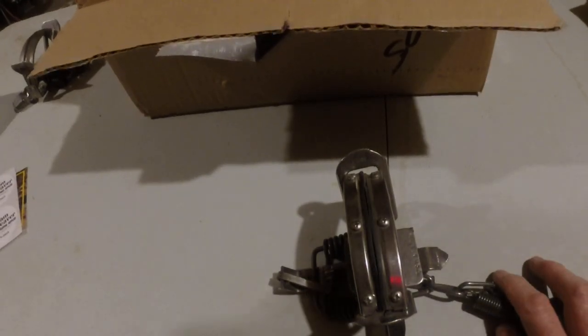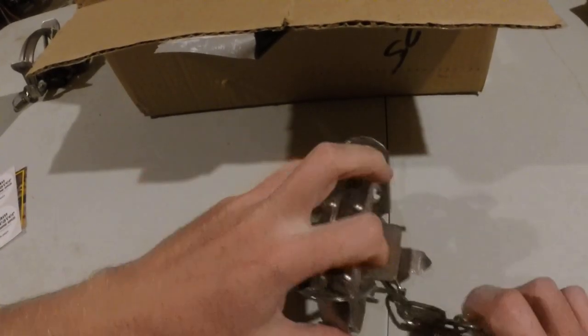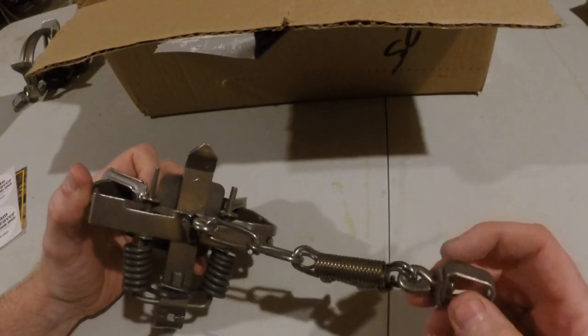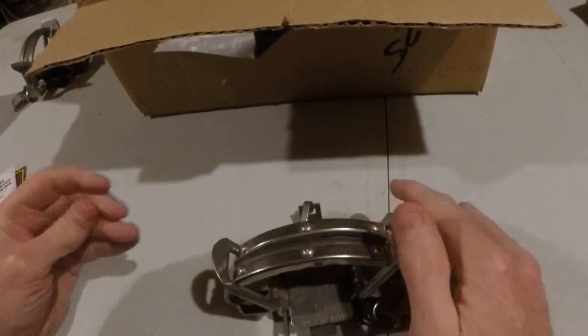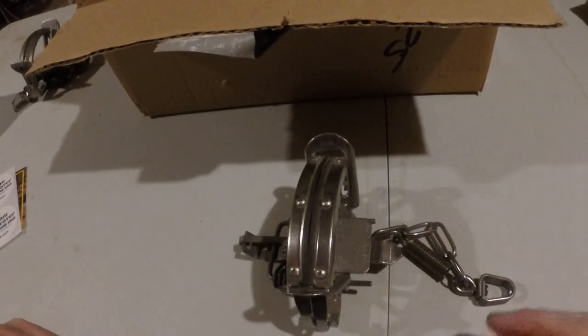Then I did the Victor one and a half, again for fox. Single swivel. Sprung — ow! Like it.